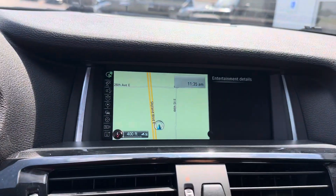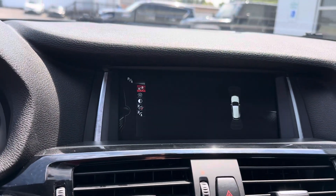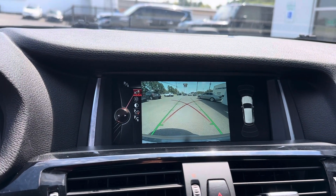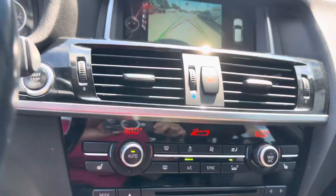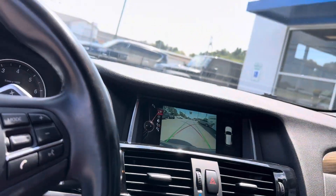It does have nav. There's the backup camera — it's a really good backup camera. It does have heated seats. Let me show you.